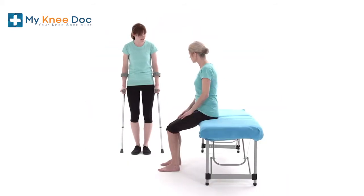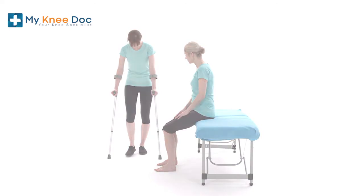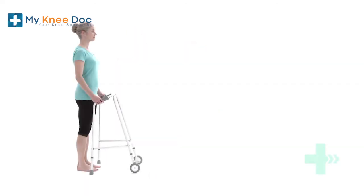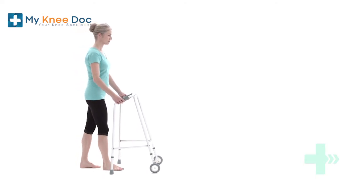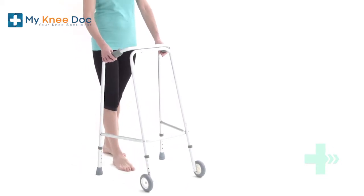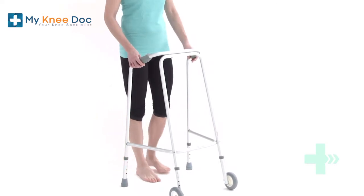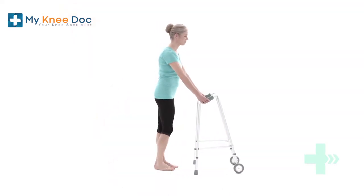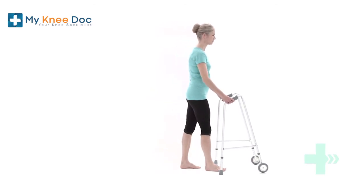Both videos are based on the assumption you're able to put some of your weight through your leg following your surgery. Stand up straight with both hands on the frame. Push the frame away from you before taking a step forward with your weaker leg. Bring your weight onto this leg, ensuring that your knee stays strong and straight with your hips pushed forward. Step the other leg forward to join your weaker leg. Your feet should be level before you start again.